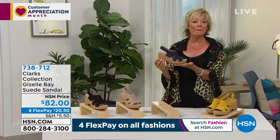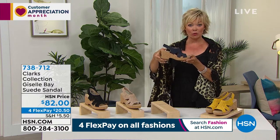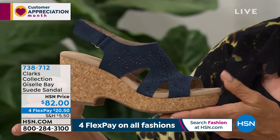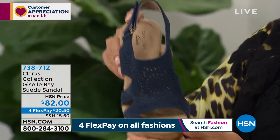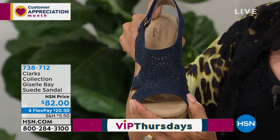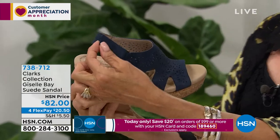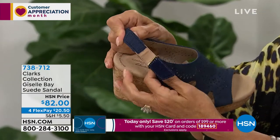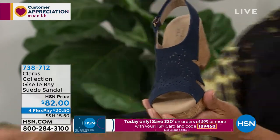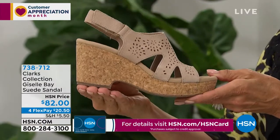This is called the Giselle Bay — the highest shoe of the show. If you need some height, this is that three inches of heel height. It has a wonderful cork-wrapped sculpted wedge heel, three inches in height, in four colorways. The navy is genuine suede with perforated laser-cut detailing throughout. Very impressive to get this at $82. There's your hook-and-loop closure for comfort and customized fit. We have it also in the sand at around $70, in fabulous black, and in yellow.